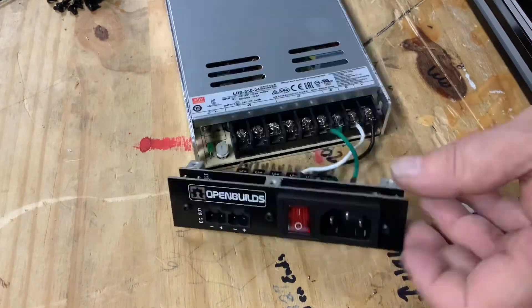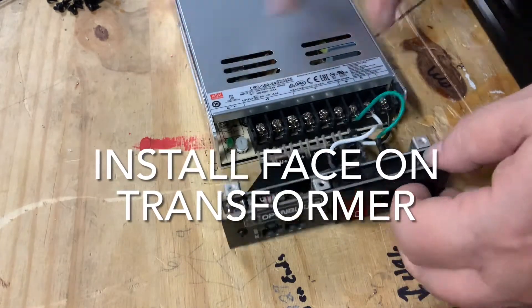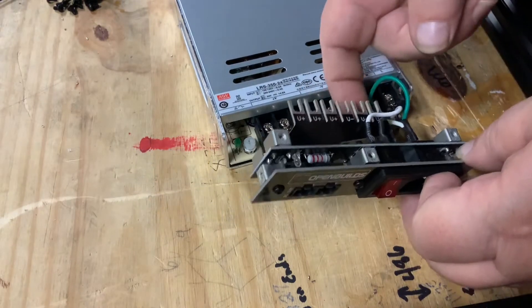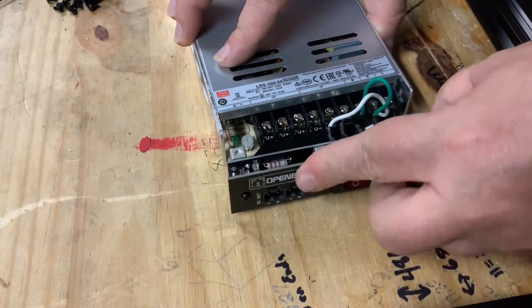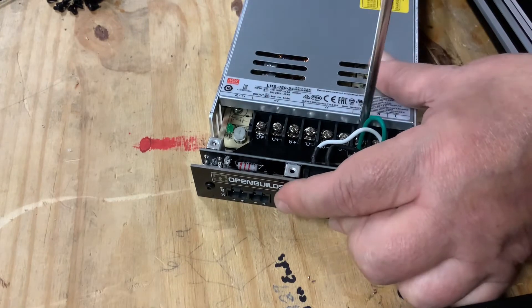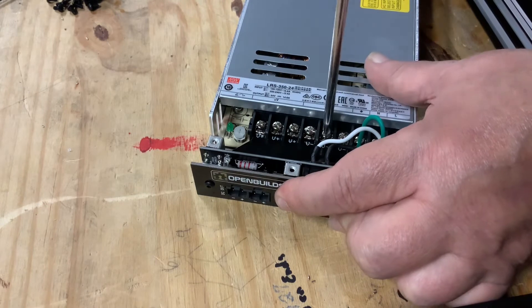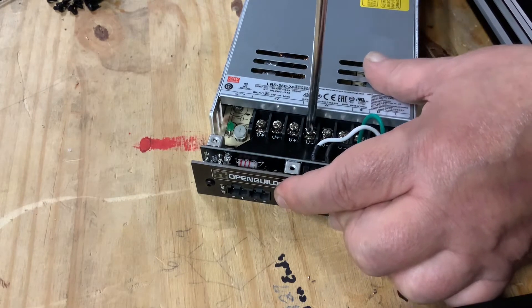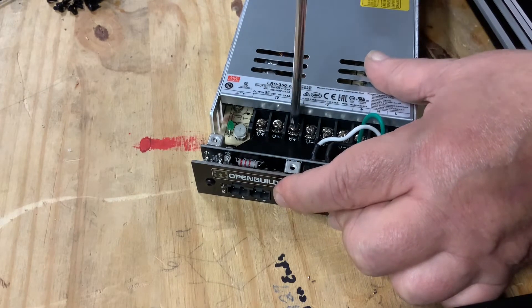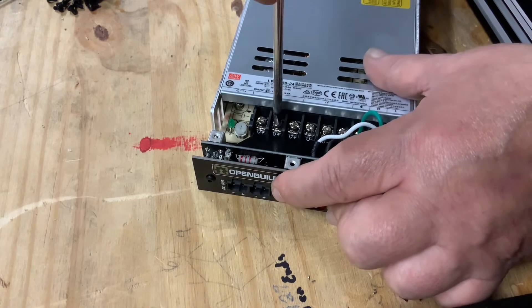Now we'll install the faceplate on the transformer. Simply line up the six U-connectors into the six open screw slots and tighten all the screws securely. This is very important to ensure the screws are connected securely so we don't have line signal loss or problems with our power unit later on while we're trying to operate our unit.